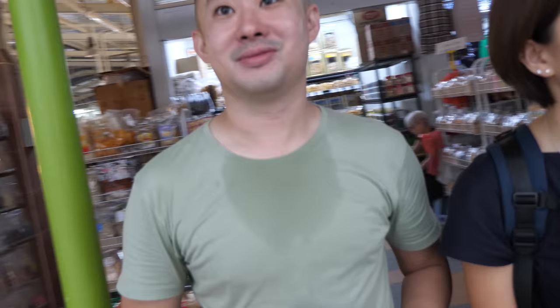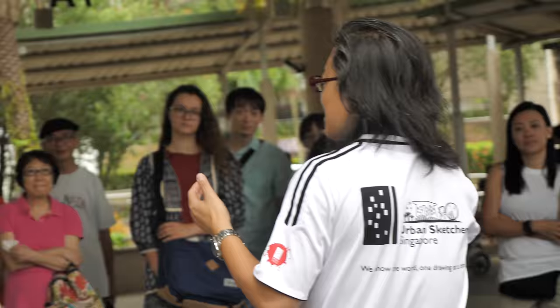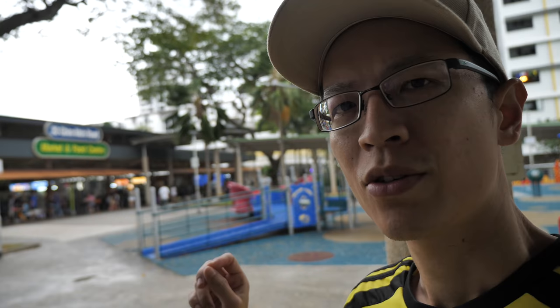That's Nasser and Don. Why are you all not at the meeting point? Searching for the best spot. So I'm going to sketch in front of the market while I wait for the weather to run itself out before I decide where to go next.